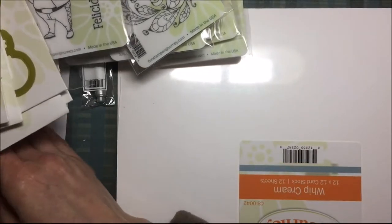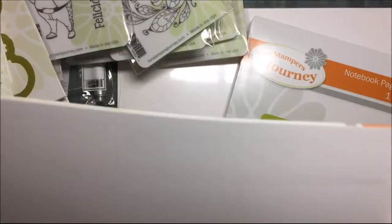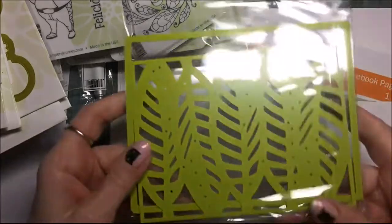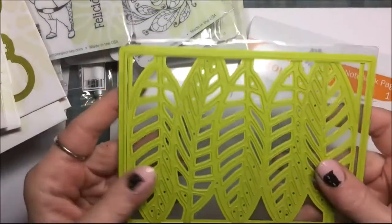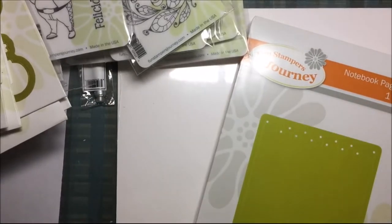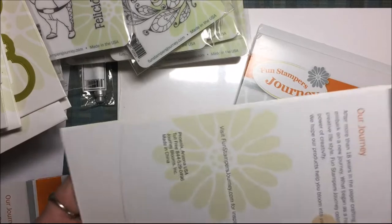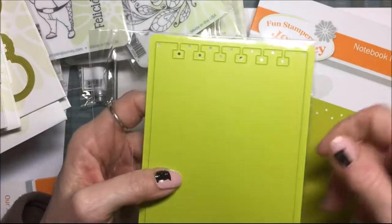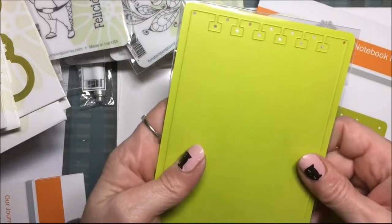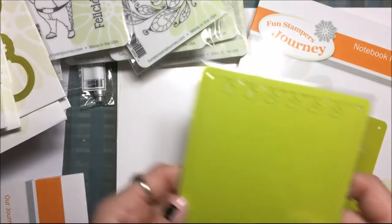And then I got a bunch of dies. This is the layered leaves die set and this one is mine. It's two dies — you can stamp just the square, or you can put the leaves in and it die cuts them out. I thought this one was neat — they have a book that this fits into. It's like a flip book, but this is called the notebook page die, and it cuts out these little tabbies so you can put it in this flip book and flip it. I'm going to get the book, but for now I just got the die, because you could use this on a card front also — it'd be cute with those little tabbies sticking out a little bit.